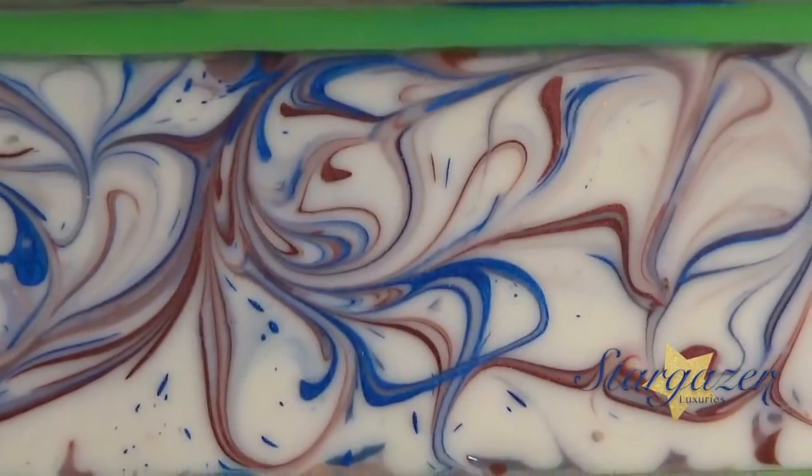Give it a swirl. So here is Barbershop. Don't go anywhere — I'll have the cutting on the back half of this.